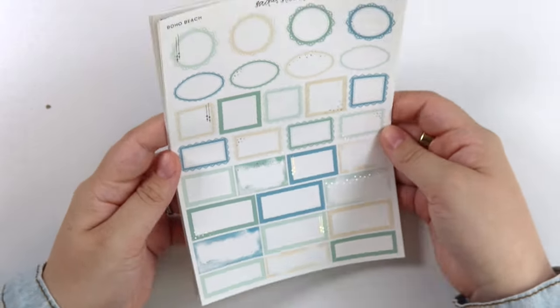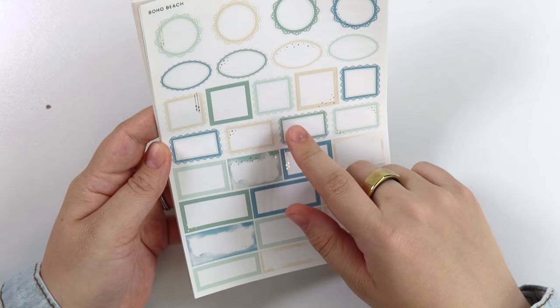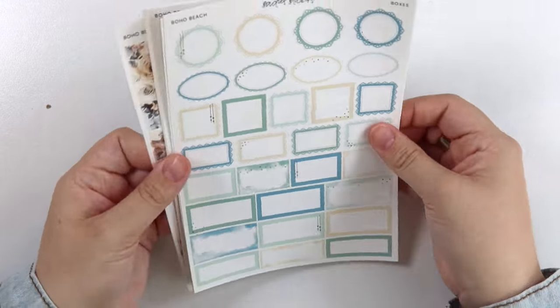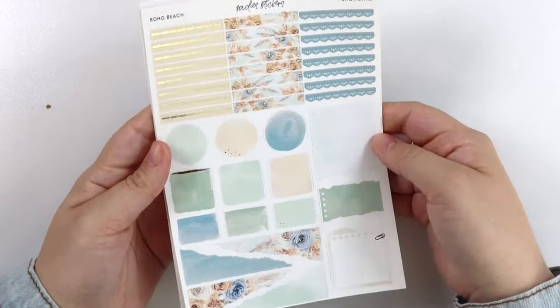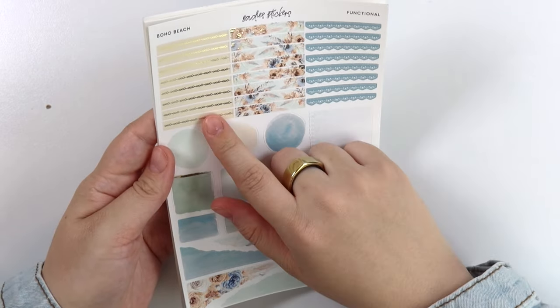Here are the colors. You have a dark blue, a darker tealish green, a lighter green, and then a creamy color. Now that I look at it, I feel like we could have also done this in rose gold — it was a really hard decision.